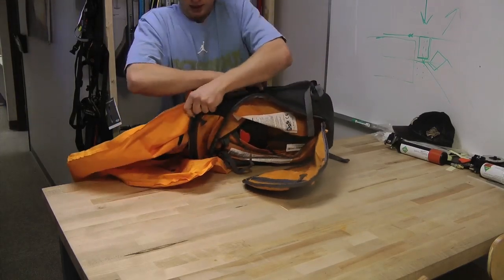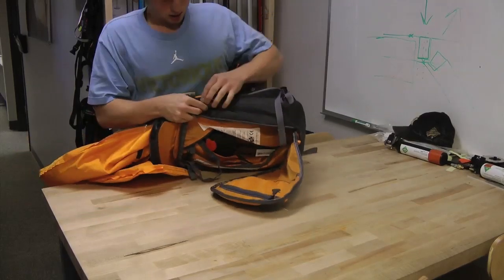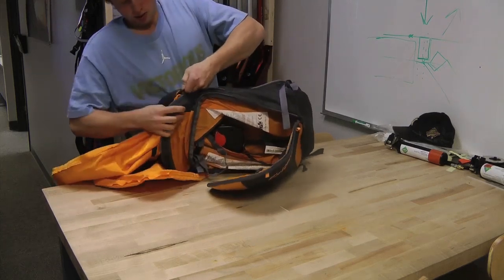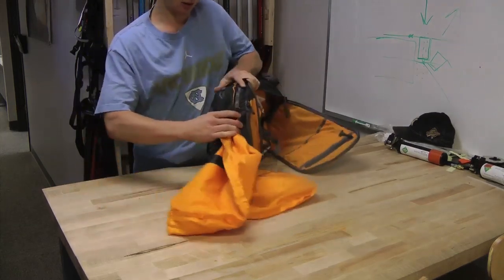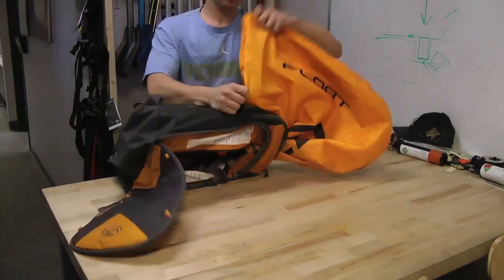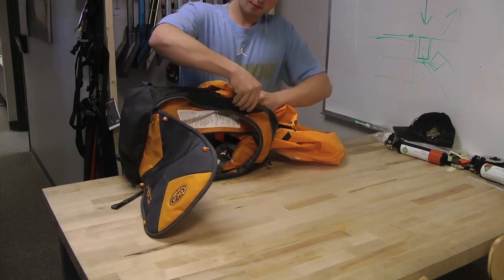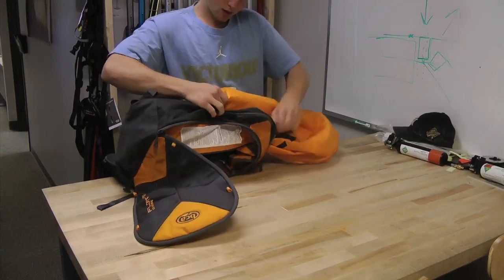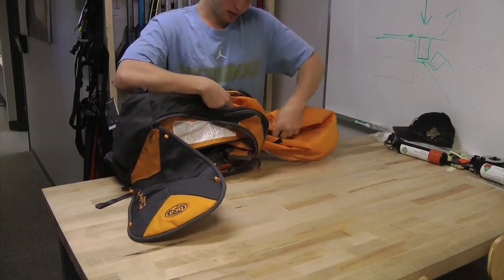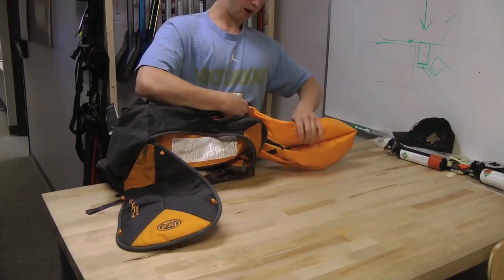Do that one more time with just the top layer. Then start the zipper on the first third just around that corner. Same thing with the other side — folding it over into the corner accordion style three times and then over on itself.